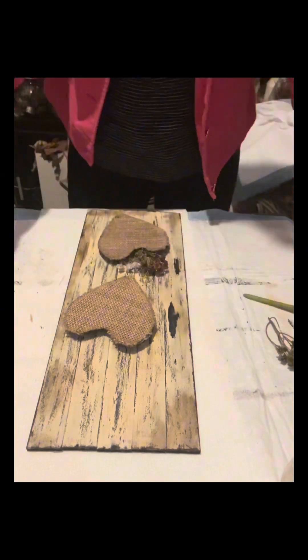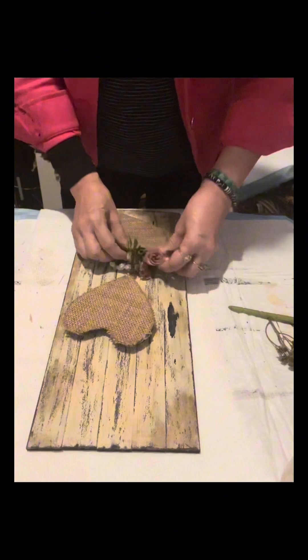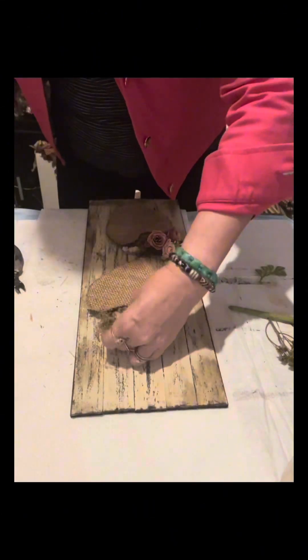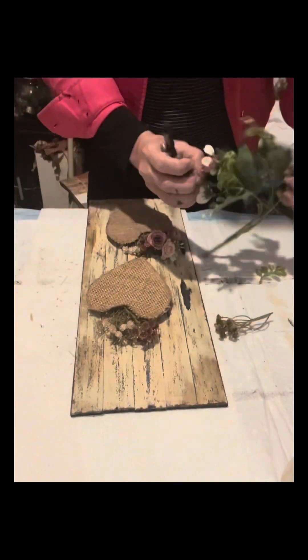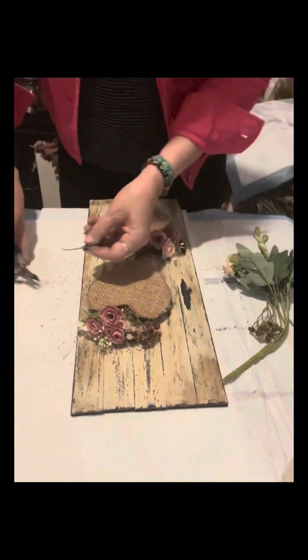Now I am starting to arrange some artificial leaves and flowers from Temu. I have Sweet Annie to serve as the greenery, and it really looks so awesome. I love how it was arranged and how it turned out.